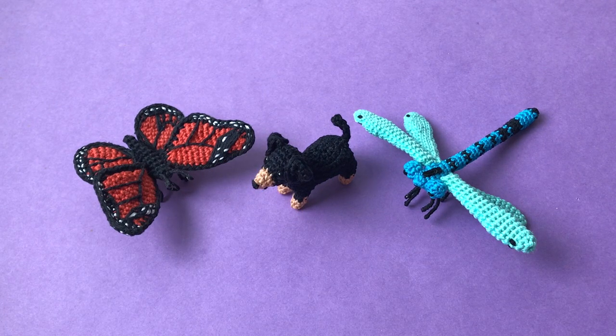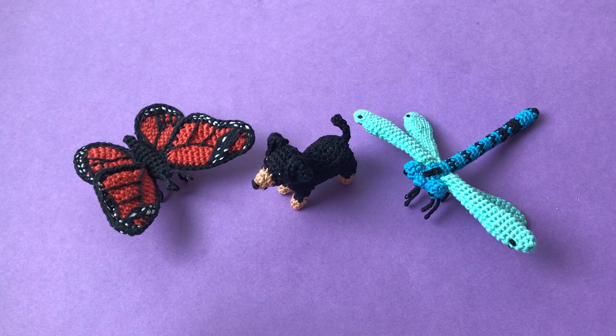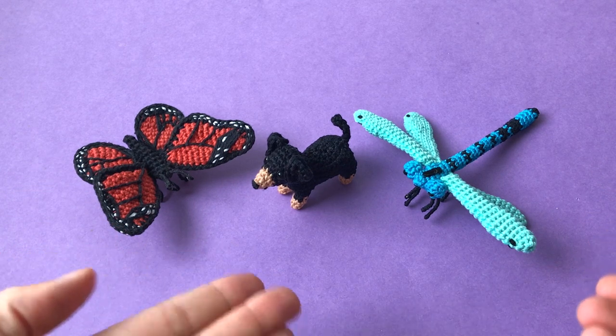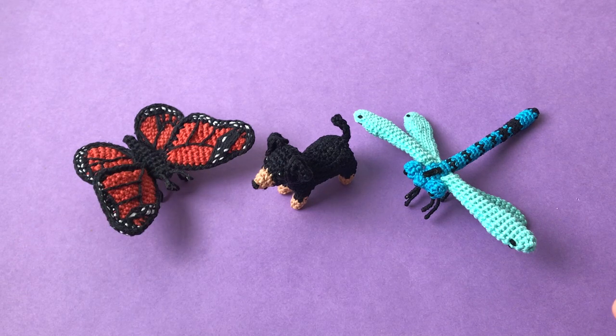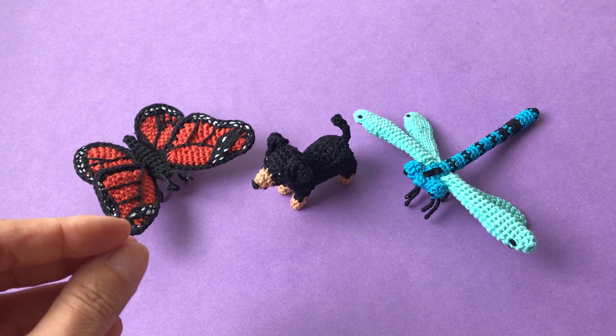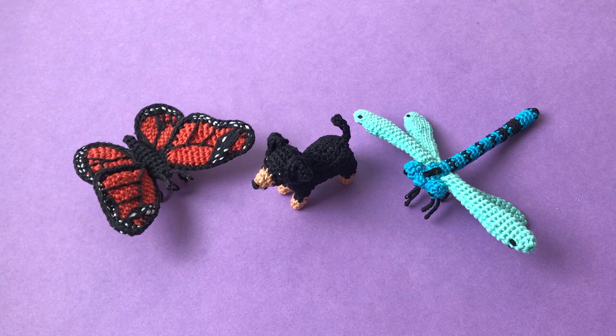Maybe you've seen my poll recently - well, it's been longer than recently to be honest. A while back I asked what you would like me to crochet next and these three beautiful creatures were on the list. The butterfly and dragonfly got lots of votes. The dachshund not so much, but I received many comments about them, so I thought maybe it's still something in high demand. Sometimes when you're very determined and make the effort to comment, I think that means something. So I ended up making the dachshund.